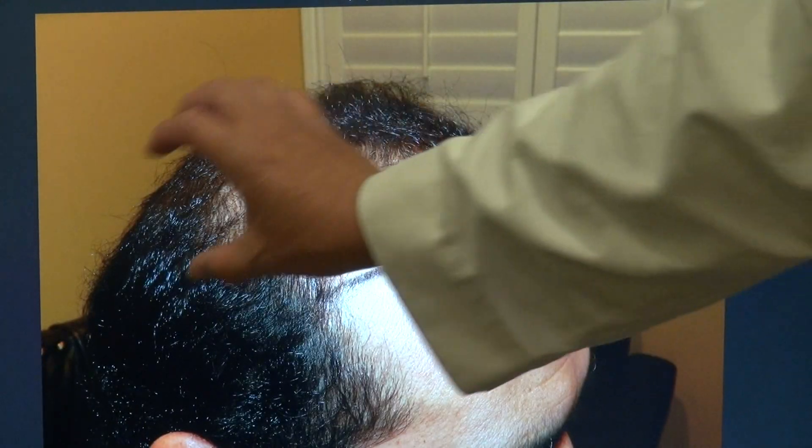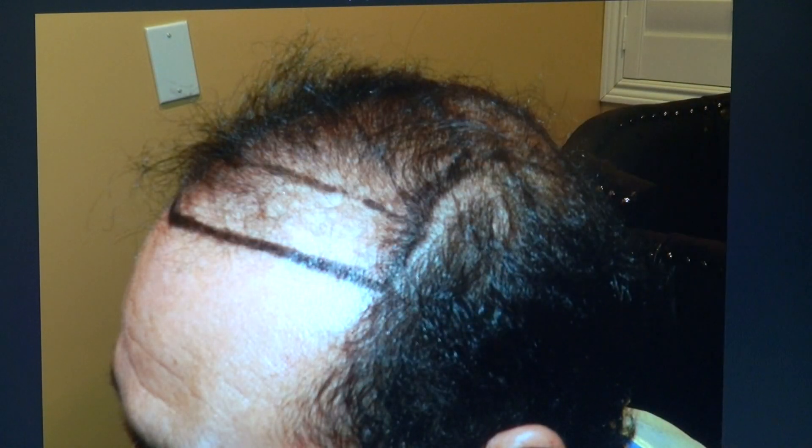Right hand side — you see how thin front toward the back. Look at how beautiful it is, look at the density. Left hand side — he's thin front toward the back as well.